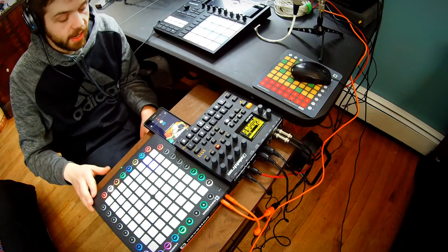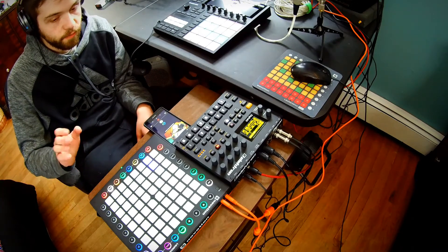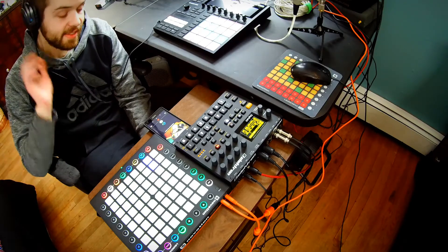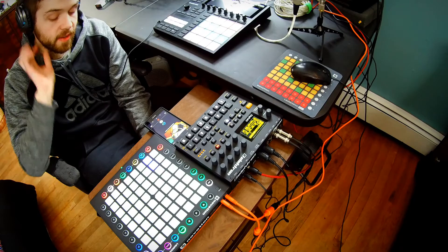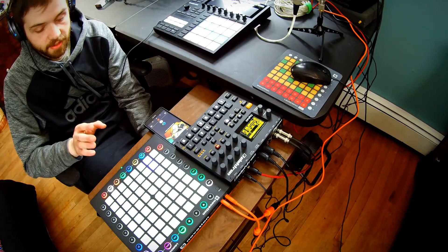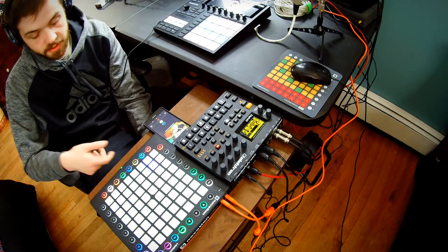I love using this with Maschine personally. I think it allows for very, very expressive playing. I actually like the velocity sensitivity and the aftertouch more on this than I do on the Push. The buttons are a little small, but that really doesn't bother me as much as I thought it would — it's easy to work with.